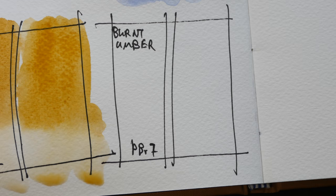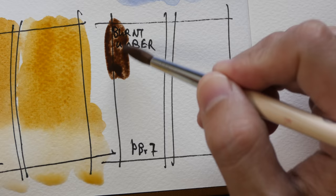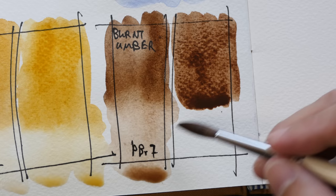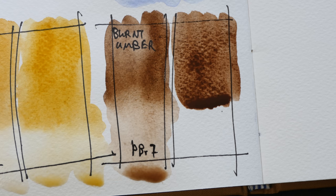Lastly we have burnt umber, and this is White Nights burnt umber. They are both PBR7 and as you can see they look a bit different. The White Nights version has more granulation. Both are quite transparent.